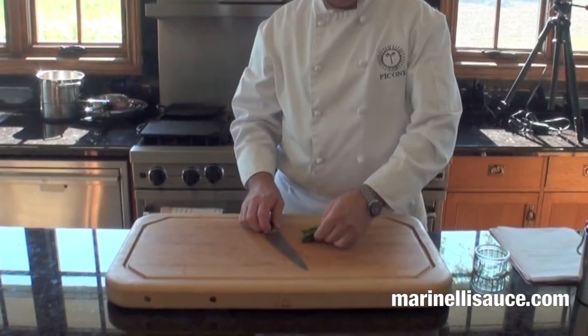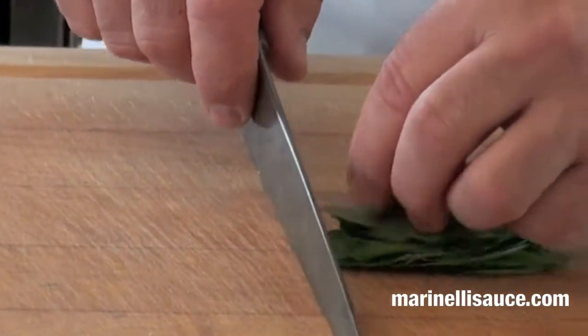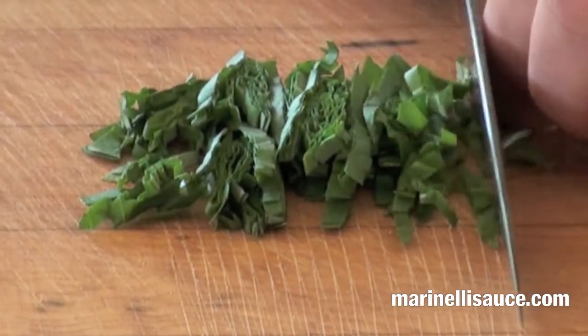Required for the Pappa al Pomodoro will be finely sliced basil leaves. We've washed the basil leaves, stacked them, and we will slice them relatively thin. This cut is also known as chiffonade.